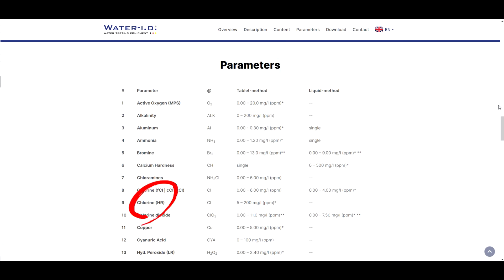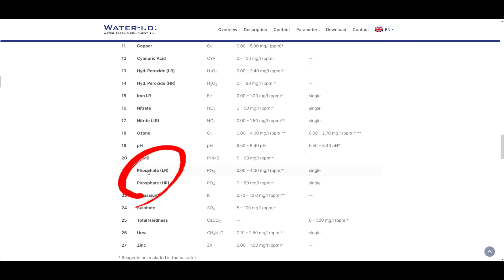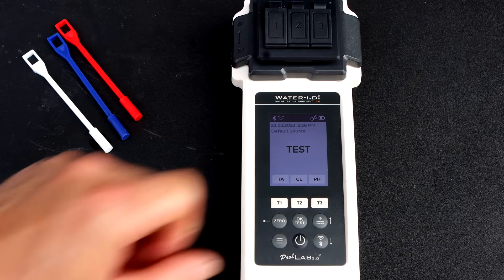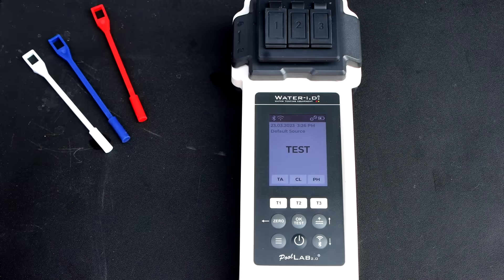You have high chlorine, which will test chlorine up to 200 parts per million. You also have copper, iron, and nitrates — which is becoming more and more of a problem in the United States. You can also test ozone if you have an ozone system, and there are phosphates low range and phosphates high range. Although these clips have been trimmed for the sake of time, I had a clock running during testing, so you'll see the real time displayed in the top right.